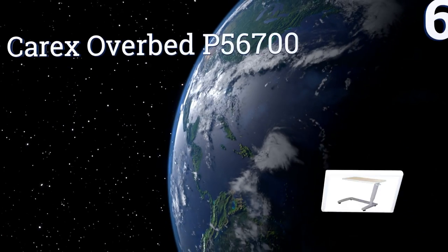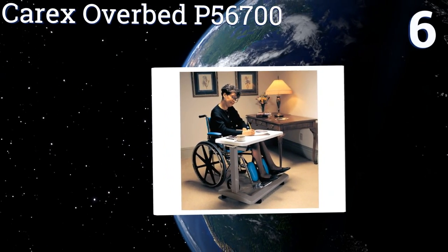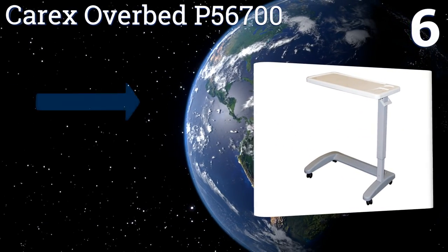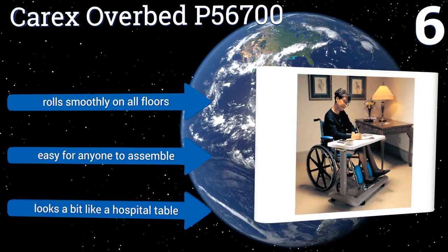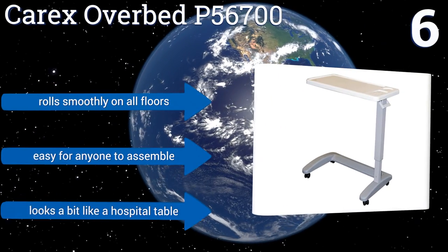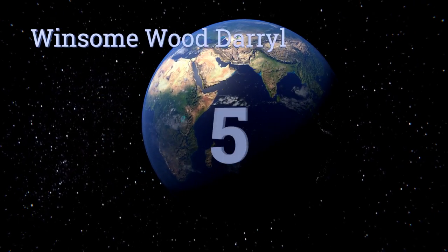Moving up our list to number six, the Carex Over Bed P56 700 has an ergonomic open bottom design so you can pull your chair up very close to it, with your knees lined up with the front, making it comfortable to use for hours. There's also a footrest built into the base. It rolls smoothly on all floors and is easy for anyone to assemble, however it does look a bit like a hospital table.